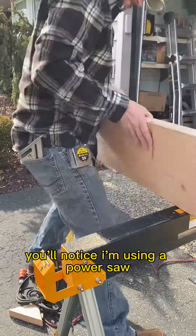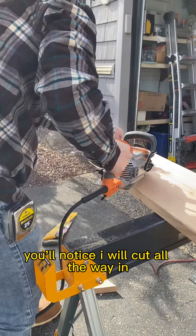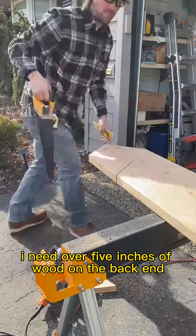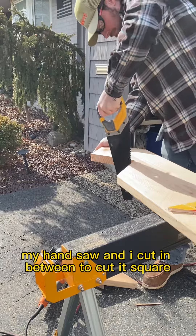You'll notice I'm using a power saw and cutting into my lines and stopping at my lines. I will cut all the way in but I will stop — I will not cut through it. I need over five inches of wood on the back end, so then I take my hand saw and I cut in between to cut it square.